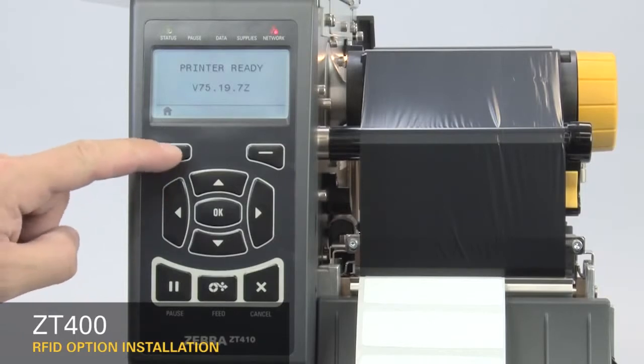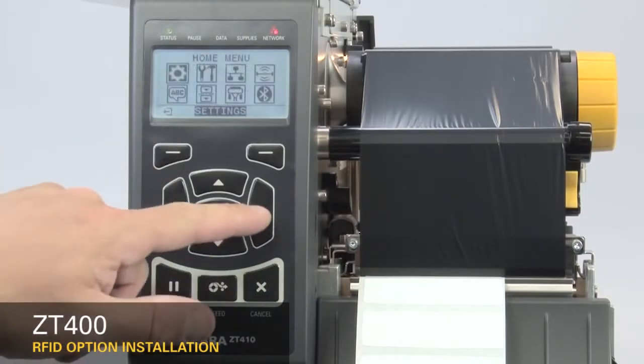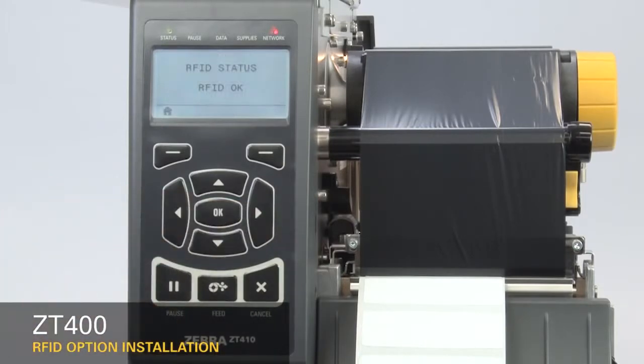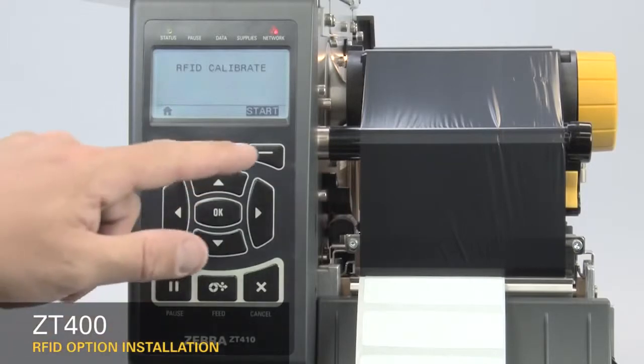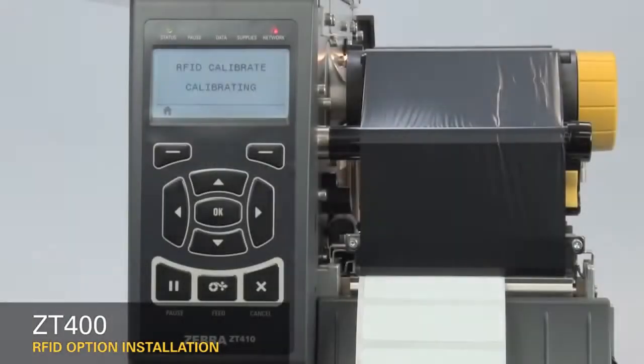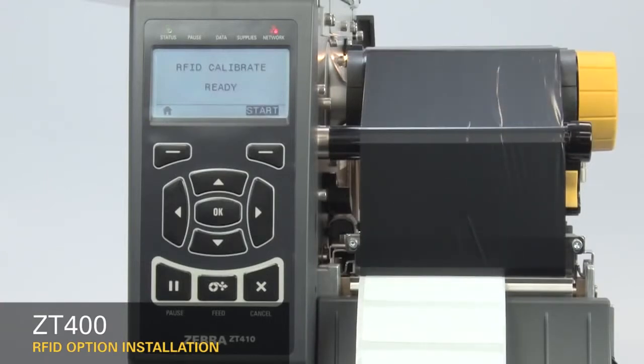Next, calibrate the RFID media. On the home menu, select the RFID icon and press OK. Press the right arrow once to RFID calibrate, then press Start. The display will show calibrating. This may take several minutes. When complete, the display changes to Ready. If you change to a different label, run RFID calibrate again.